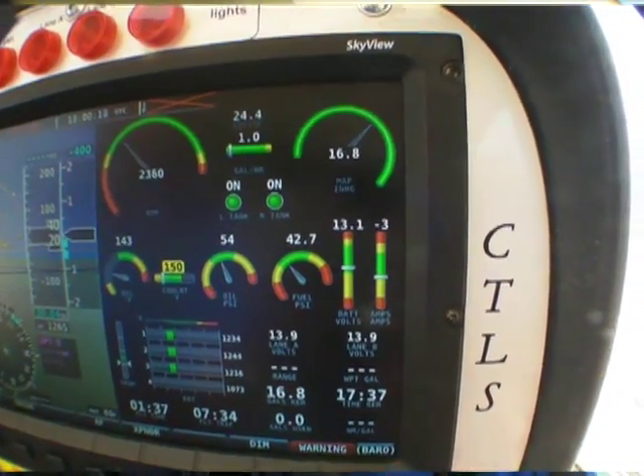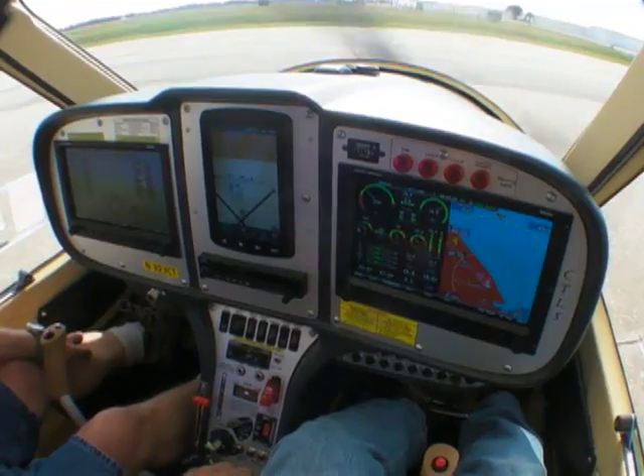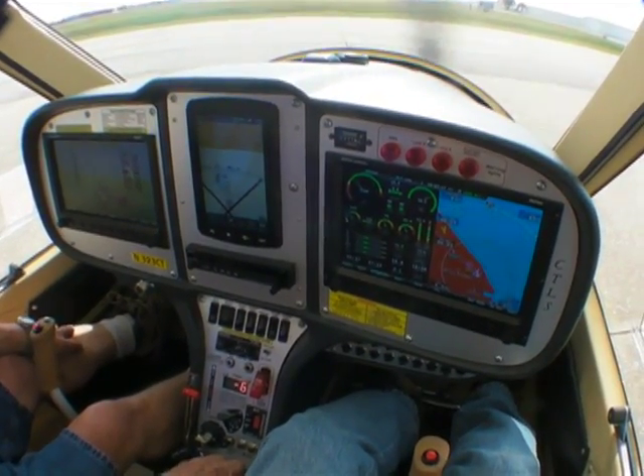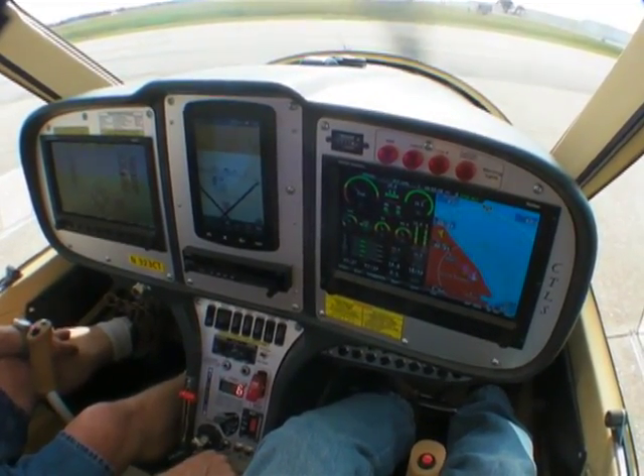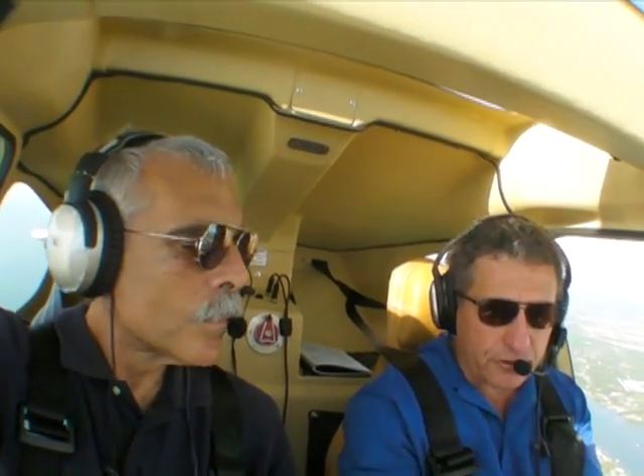When you first start up the engine, the recommendation is to let the oil temperature come up to about 50 degrees Celsius, idling the engine at 2,000 rpm. As soon as the engine reaches that temperature, you bring the engine rpm up to 3,000 rpm, at which point the second generator comes online and starts charging. Then you bring the engine back down to idle at 2,000 rpm, turn on your master, and start setting up your radios.